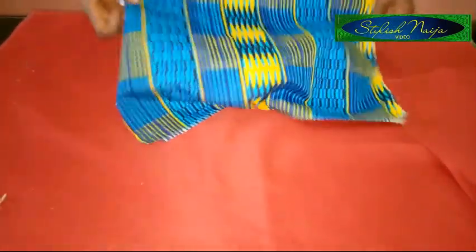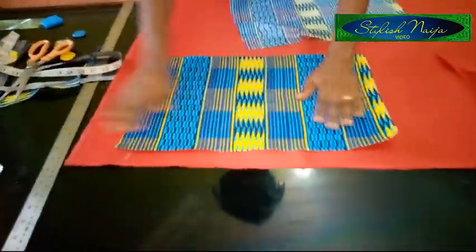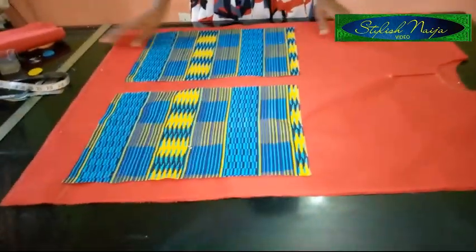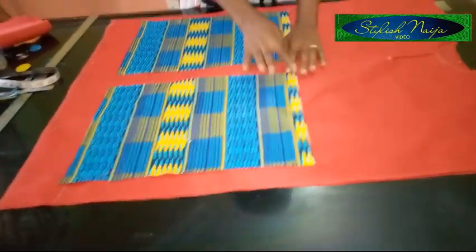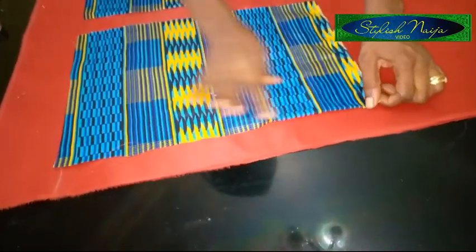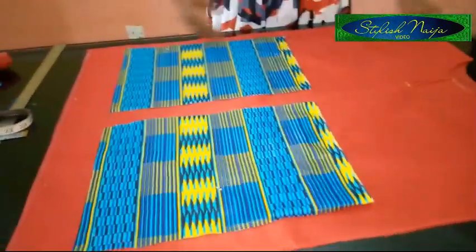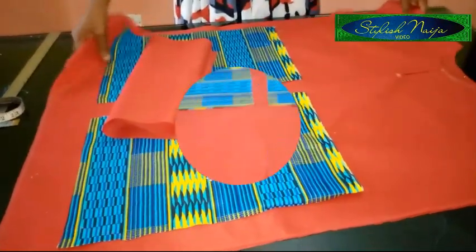I'm going to add the pocket close to the down part. Before you join the back and front together, it's always better to attach the pocket first. I'm going to attach the pocket, folding the edges so it doesn't fray. Then I'll turn the neckline and come back to show you how to seal the sides of the dashiki poncho.